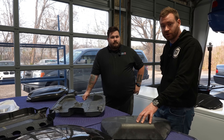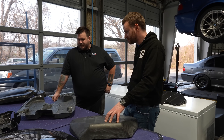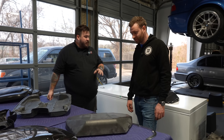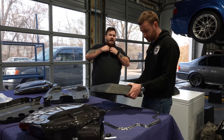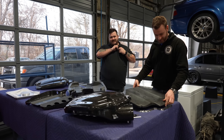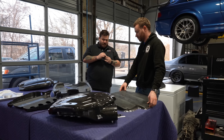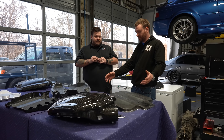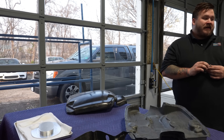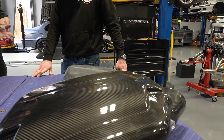And now you know why it costs what it does. Carbon fiber is very labor intensive — at least the way we do it. You see a carbon fiber plenum and it's like four grand and you think, holy shit, that's expensive. But it's hard to explain some of this stuff without explaining the foundation of the whole process.